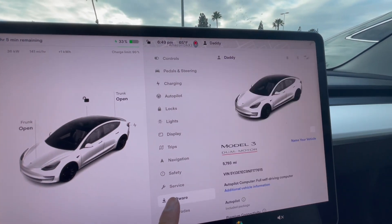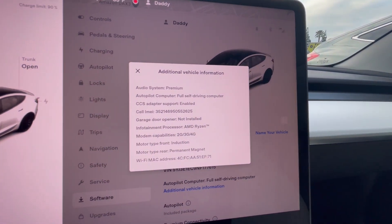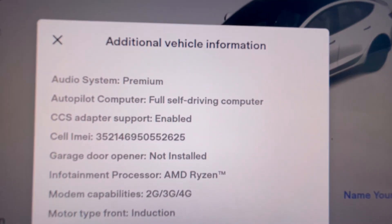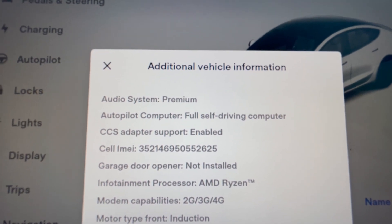Then go to Software, and where it says Additional Vehicle Information, click on that. There should be a line item that says CCS Adapter Support, and if it says Enabled, then your car supports it.